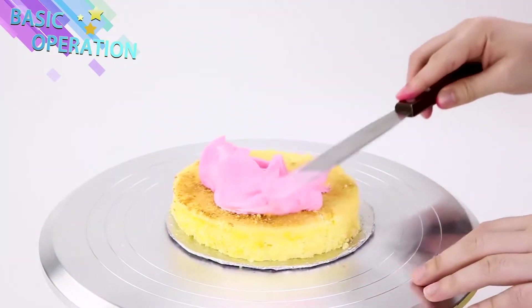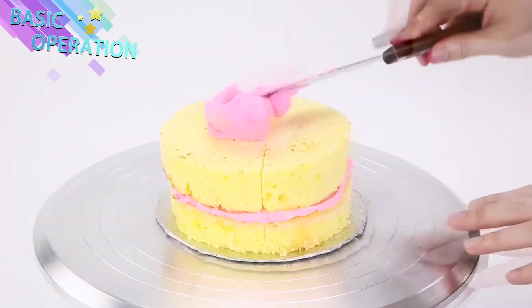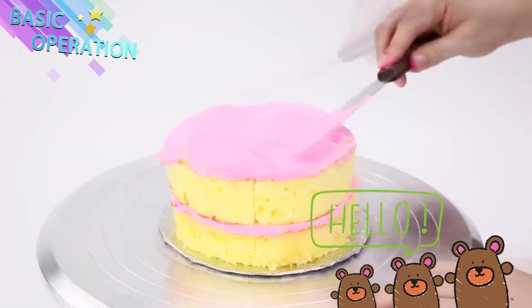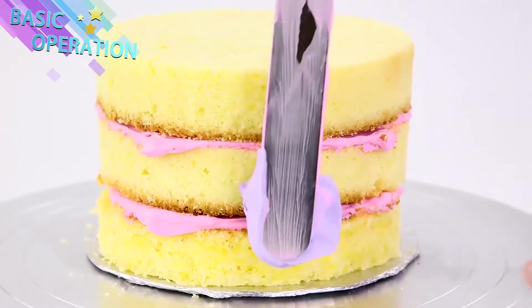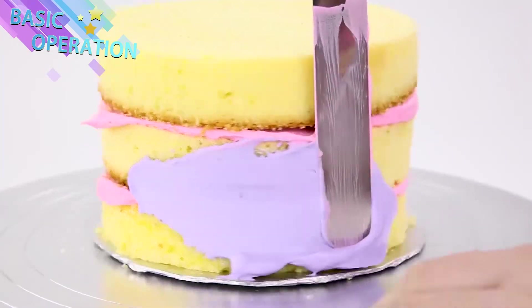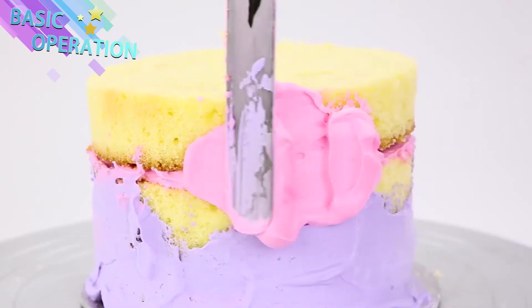Start with our basic cake and our delicious nummy nummy frosty! So excited! Cause it's pink and nummy! And pink, pretty purple! Now our pink!